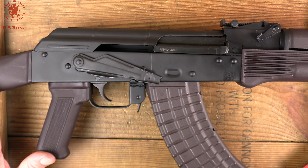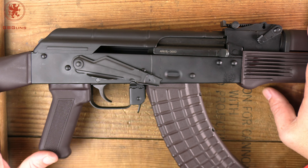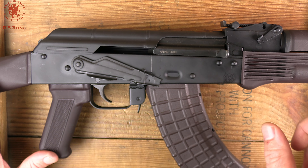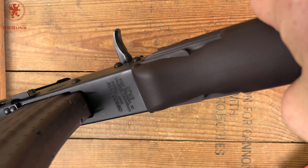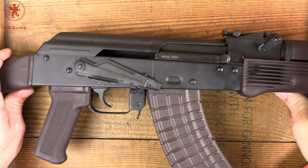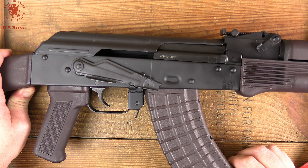First things first about that 'what the heck' question everybody just asked. DPMS was an AR maker, went out of business, the brand was bought, now back with an AK — how does that make sense? Well, I have a theory: the holding company that purchased the DPMS brand also owns Palmetto State Armory. Notice the stamp on the bottom of this — this thing is made in South Carolina, which tells me this is a PSA rifle.